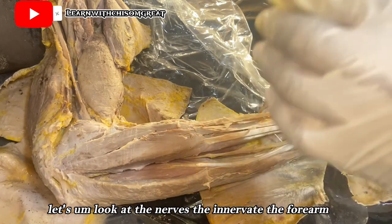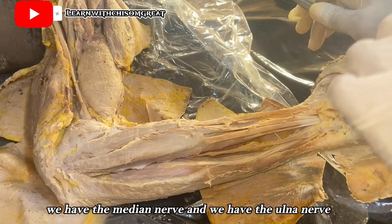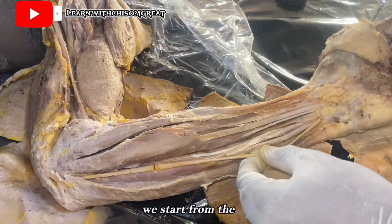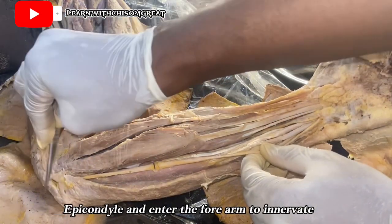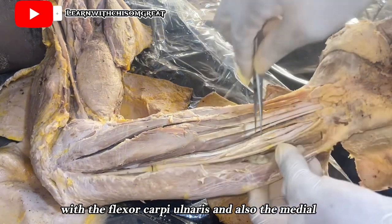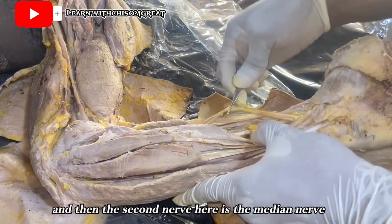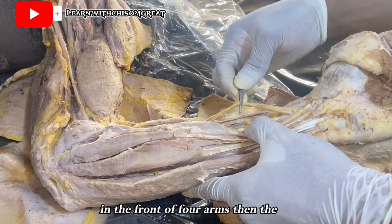The front of the forearm is innervated by two nerves: the ulnar nerve and the median nerve. The ulnar nerve passes through the ulnar groove under the medial epicondyle to enter the forearm, innervating the flexor carpi ulnaris and the medial half of the flexor digitorum profundus. The median nerve innervates the rest of the muscles in the front of the forearm.